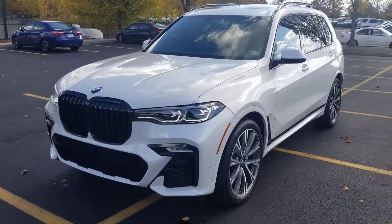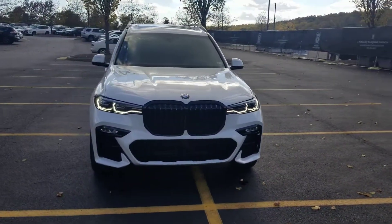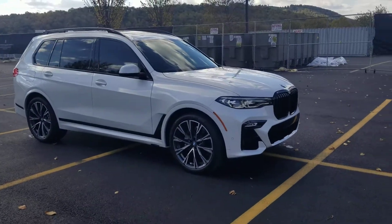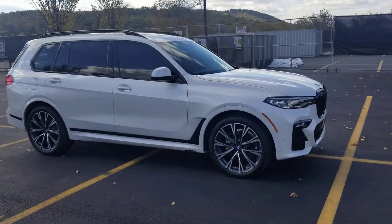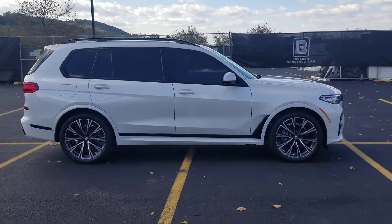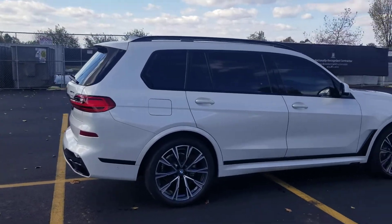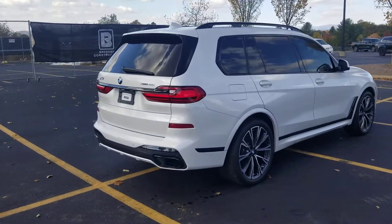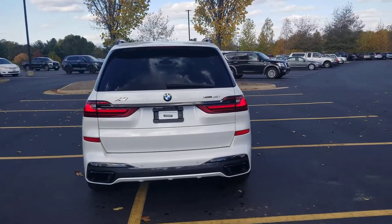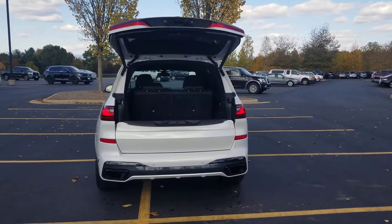I wanted to get you this video so you could check it out. I'm going to give you a nice little walk-around and let you see the design, then we'll go ahead and get inside the car and let you see the interior. I'll try to catch any inconsistencies — nicks and scratches — but I don't think there are any. It's very well kept with really low miles. It's one of our best-selling vehicles over the last few years. A lot more people are going into the bigger SUV third-row seating segment, and this is the top of the line in that segment.